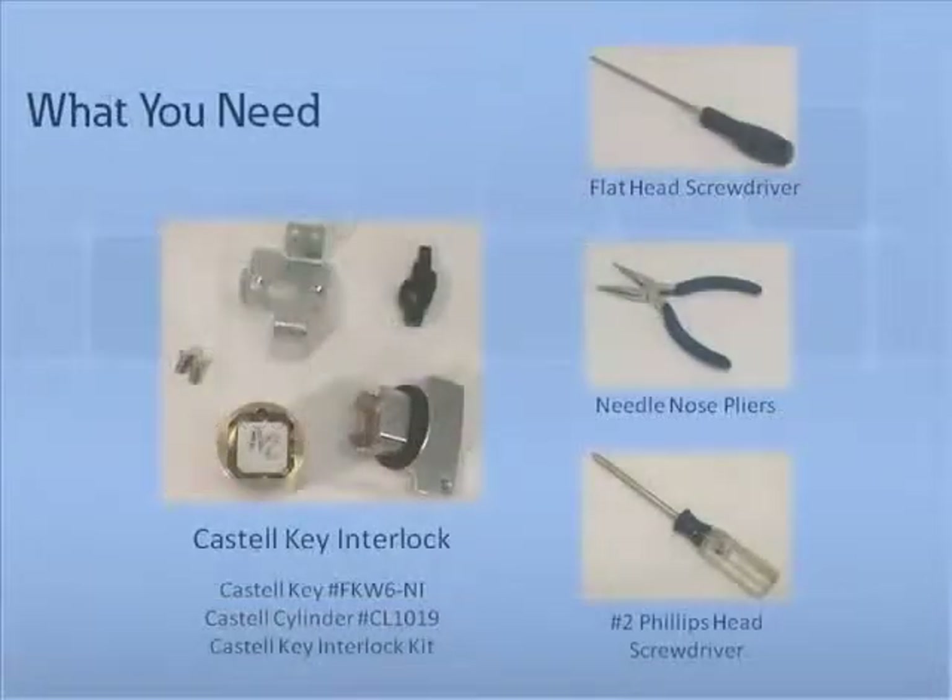To install a Castell key lock, you will need the following tools and parts: one self-adhesive external protective ring; one Castell key number FKW6-NI; one Castell cylinder number CL1019; one metal mounting bracket; two M3x5mm mounting screws; two fiber retaining washers; two cylinder mounting screws; one lever assembly mounting nut; one lever assembly mounting screw; one lever assembly; one number two Phillips head screwdriver; one flat head screwdriver; and one pair of pliers.